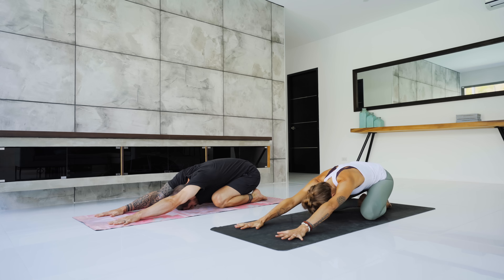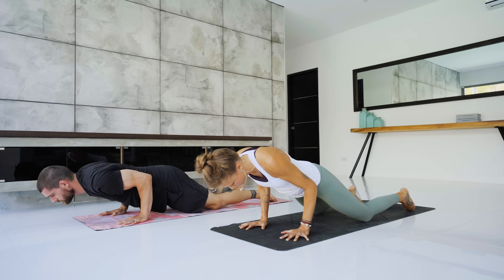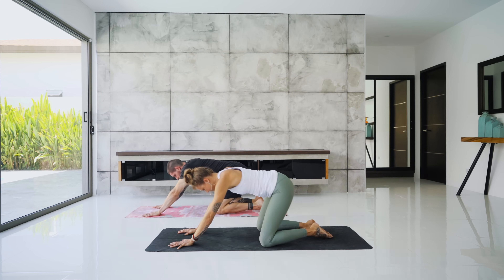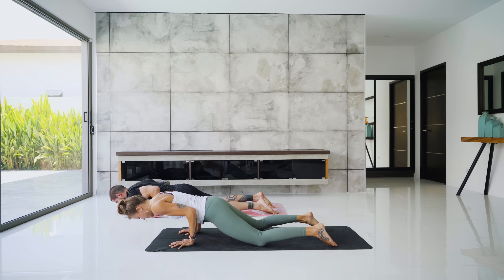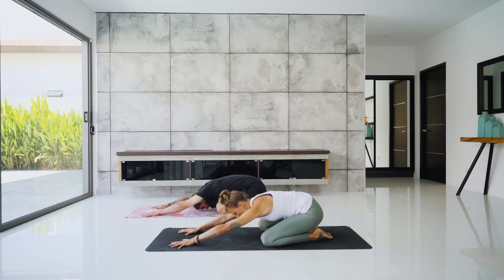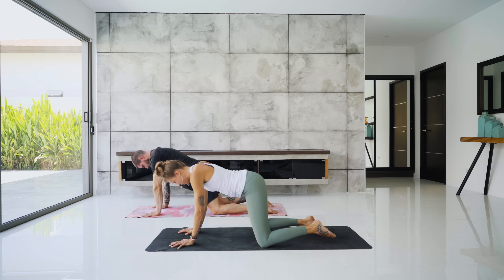We'll continue to connect that movement with breath. Inhale, hips come forward for half chaturanga — keep the knees down. Lower the shoulders but not past the elbows. Press it back up — child's pose. Inhale, forward chaturanga with knees down, elbows are touching the ribcage. Press it back — child's pose. One more: inhale, shift forward, chaturanga. Press it back — child's pose.